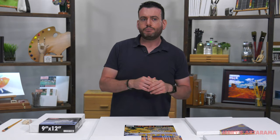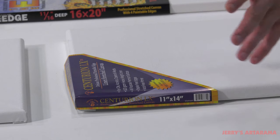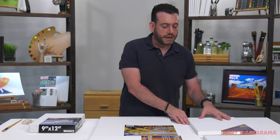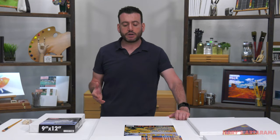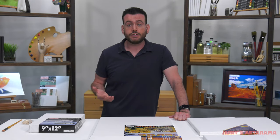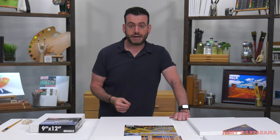One last thing about linen: it's generally more archival. Both cotton and linen will last well past your grandchildren's lifetime, but linen is really known for its archival qualities. This one says guaranteed to last 500 years. When you're painting on linen it's an investment in that piece. Also, when it comes to selling your art, a piece painted on linen could sell for more than one painted on cotton because buyers are looking for that archival quality.